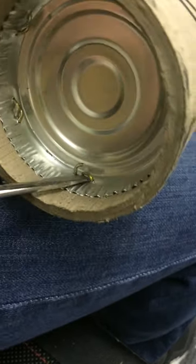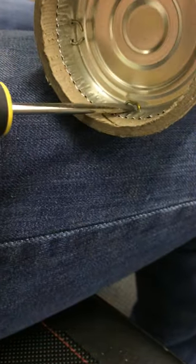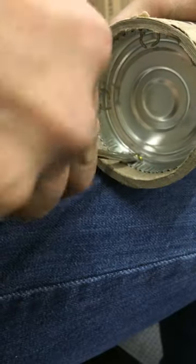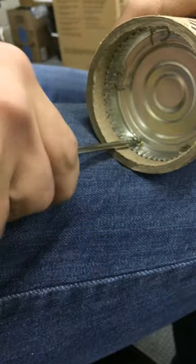Just jam the flathead into the nails and they come up pretty easily. If you try to do it with needle nose pliers, it ends up being too fat and they're already flat against the metal. So this is really the easiest way — just crack it in there and spin them out. You're just trying to get them flat enough where they'll pull out when you do the second part of it.